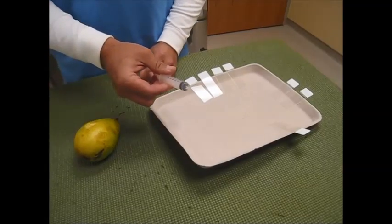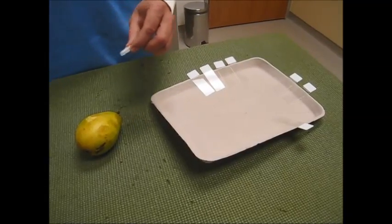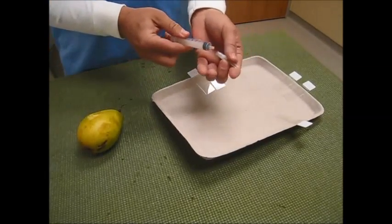First thing I usually do is I break the seal on the plunger for the syringe so that I can aspirate easily. Then you attach your 22 gauge needle.